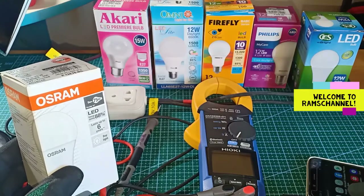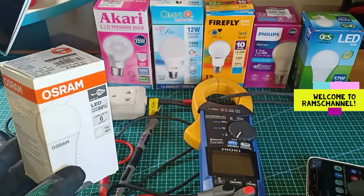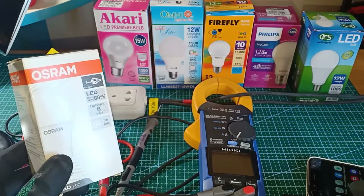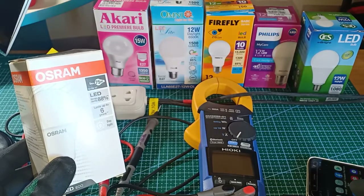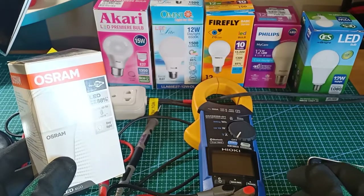Hi guys. In this video I'm going to make a test on these LED lights that I bought last April 18, 2022. As you probably know, LED lights are the newest evolution in energy saving lights, producing such high amount of illumination or brightness for very little input power.